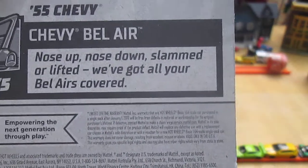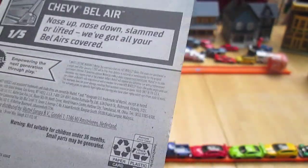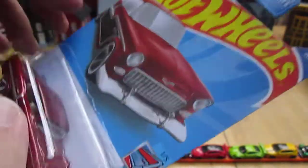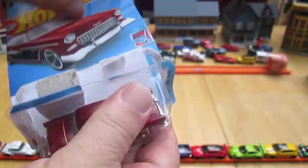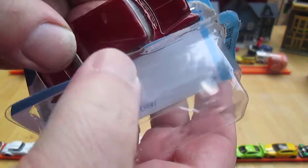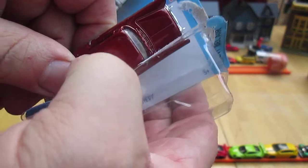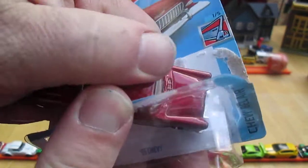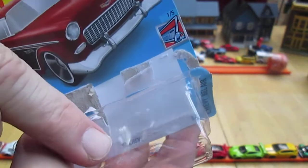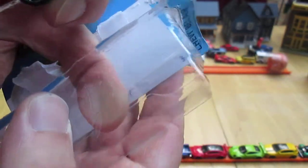Nose up, nose down, slammed or lifted — we've got all your Bel Airs covered. 2021 copyright. Let's get this out of the package. Look at that, a little scuffing right there and it actually took some paint off maybe? A little blemish. You can see it right there — it was scuffing.